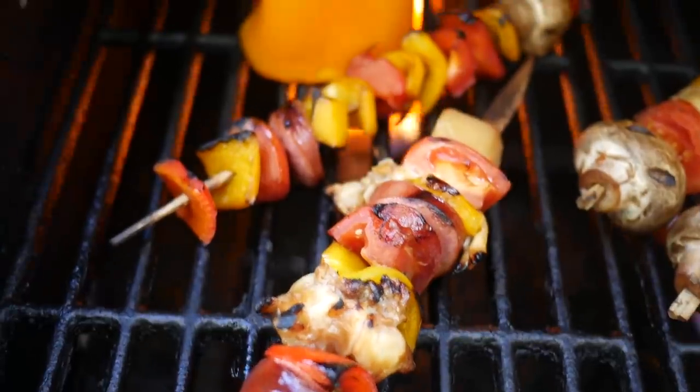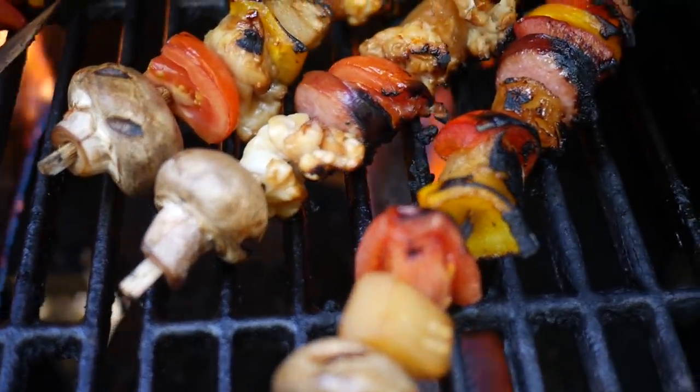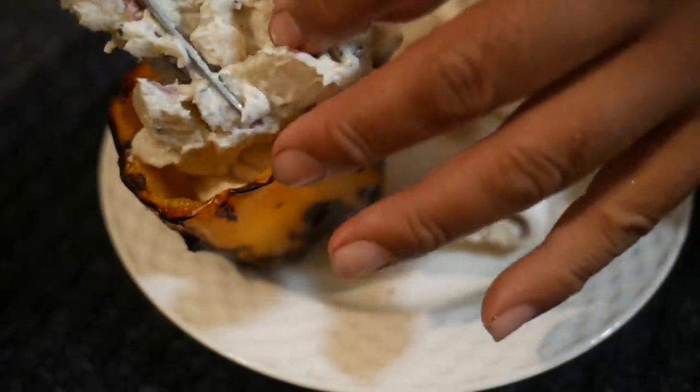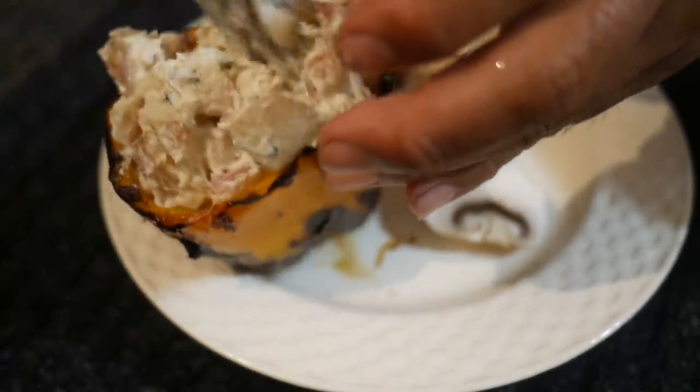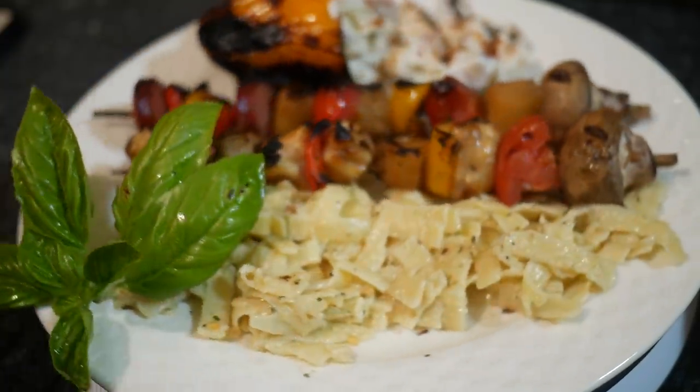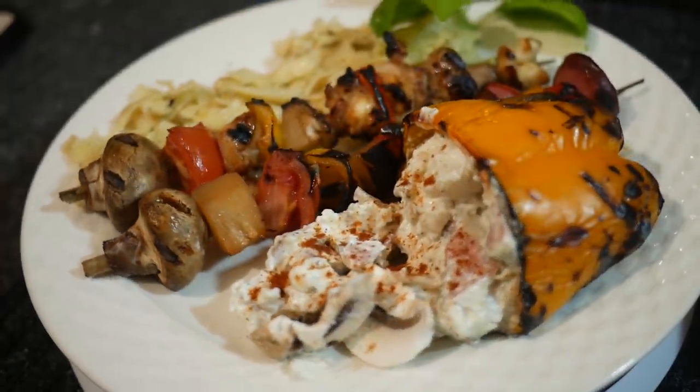And there we go, looking good. There's dinner for you. That is a day of eating. That took care of three of our lobsters. Still got three more to go, but we'll have to figure something else for those. Anyways, thanks for watching. Whenever this wind stops blowing — it's not looking good. Hopefully February will be better. Thanks for watching and I'll see you next video. Bye.